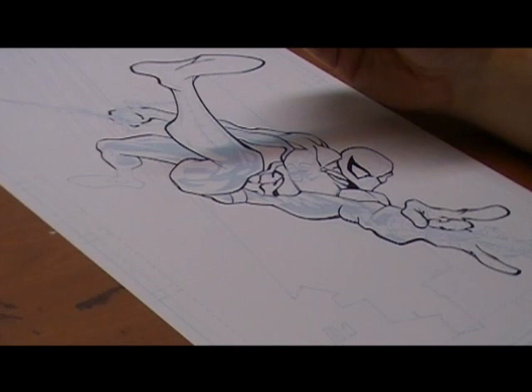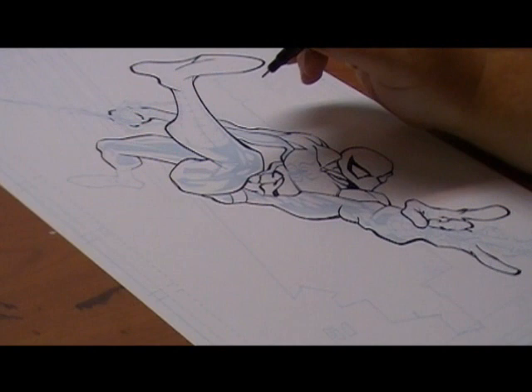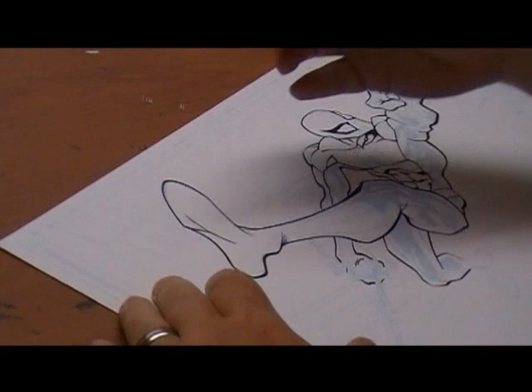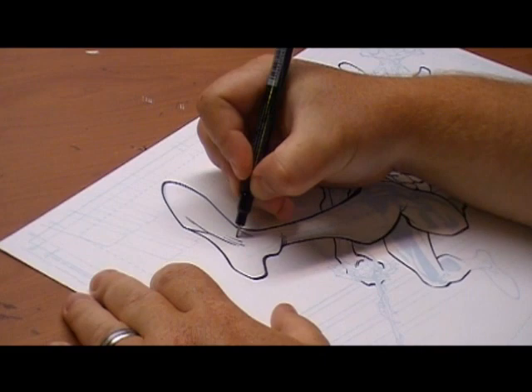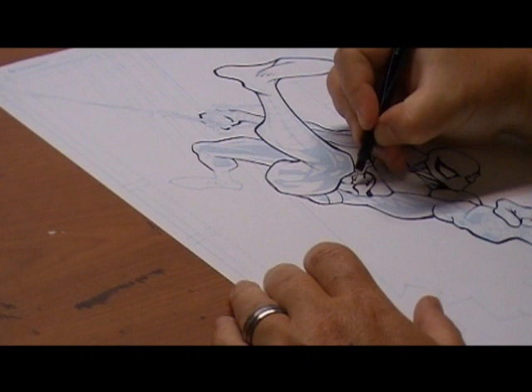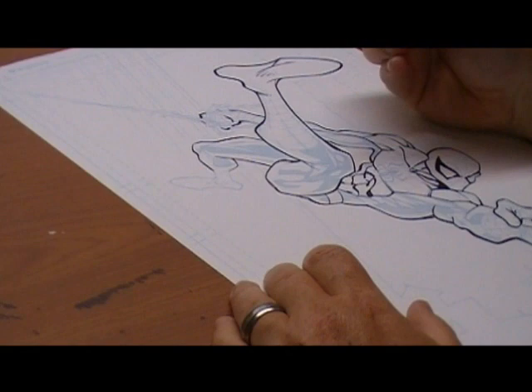Next I'm going to take a fine point marker — these are Prismacolors. It doesn't really matter what you use; some people like the Sakura Micron pens, and those are great too. Ultimately it's up to you. There was very much a time in comic book drawing where everything was nib and brush — either a sable brush or a Hunt 102 Crow Quill nib — and that's pretty much all it was.